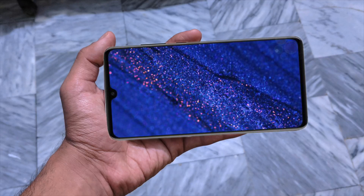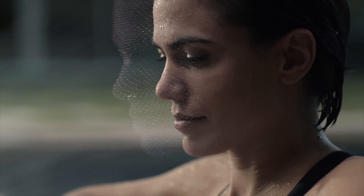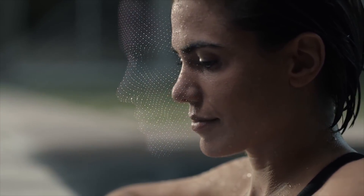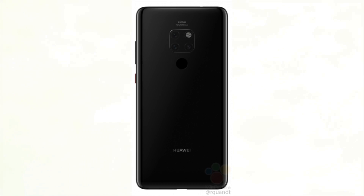Unsurprisingly, due to its smaller size, no 3D facial recognition tech has been implemented on the Huawei Mate 20. However, the Huawei Mate 20 Pro does feature a 3D facial recognition system. Overall, this device just looks very futuristic and very beautiful.